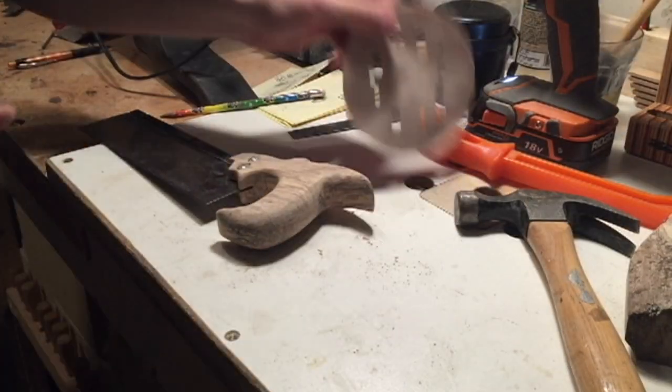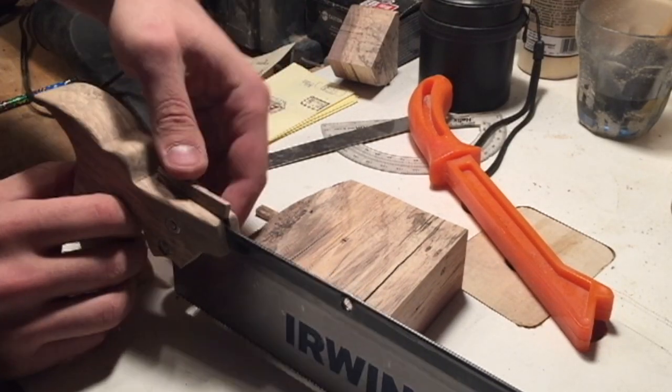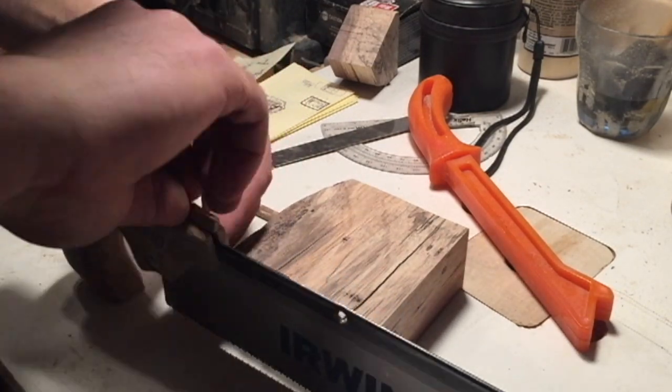Using a scrap and some CA glue, I filled the gap on the top of the handle, and once it dried I sanded it flush and you could barely notice it was ever there.